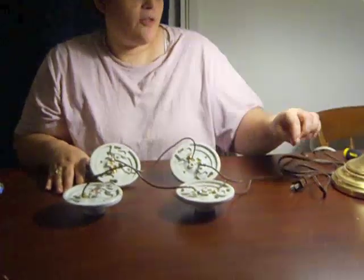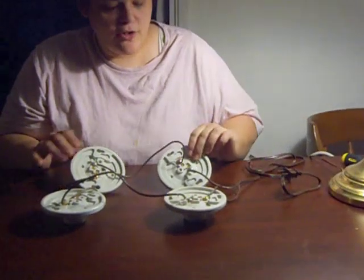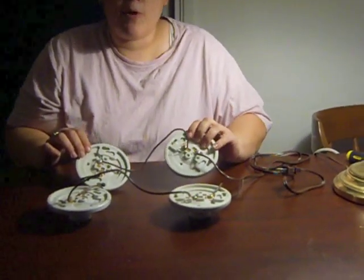For this experiment I am showing the difference between series and parallel circuitry. I am using a plug-in wire that is attached to these porcelain lamp holders that will hold the light bulbs.